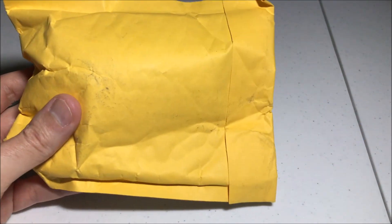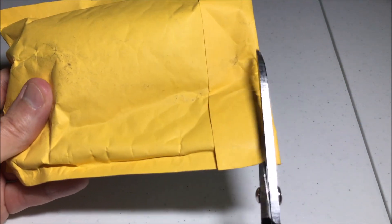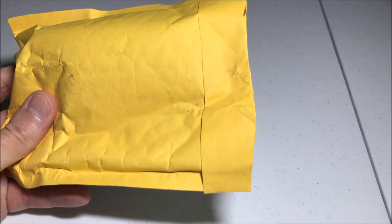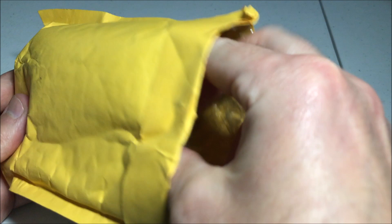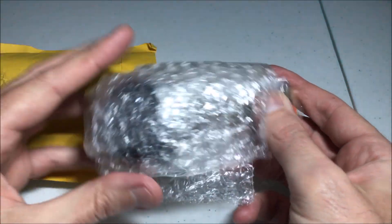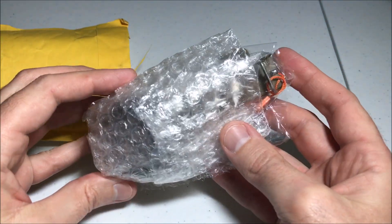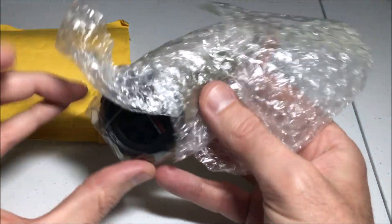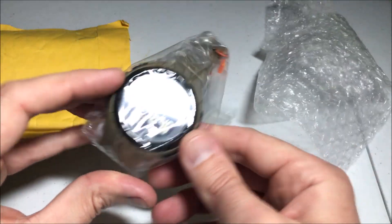Hey everybody, in today's video I'm going to be unboxing my latest purchase. This is the Sukume solar-powered digital watch. I got this off of AliExpress for $9.43.